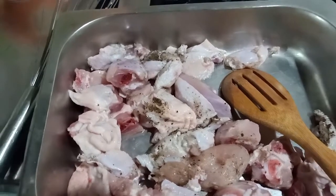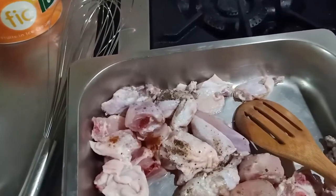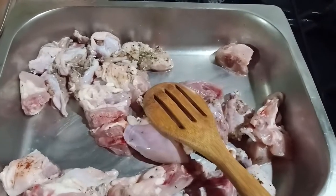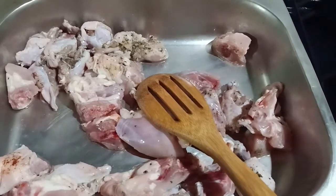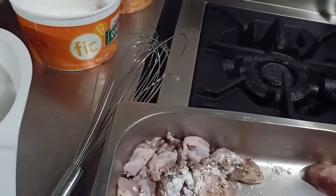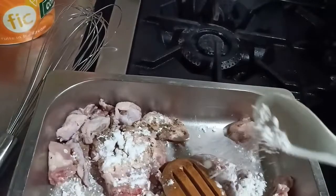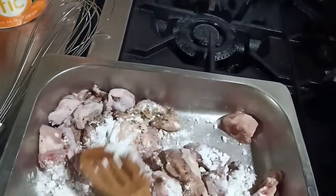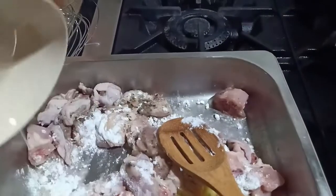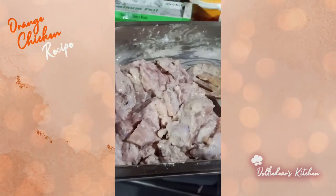One of the secret ingredients of a perfect orange chicken is the Shaoxing wine. And if you have five-spice powder, you can sprinkle some also — just a little. So after mixing together the five-spice powder, the pepper, and the chicken, now we can add the cornstarch. Cornstarch and egg white — that's what makes the chicken crispy. We add cornstarch, then the egg whites, and mix them all together. This is how it looks: the chicken is coated with egg whites and cornstarch. We'll set this aside.